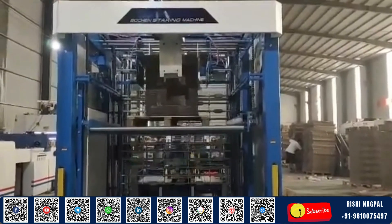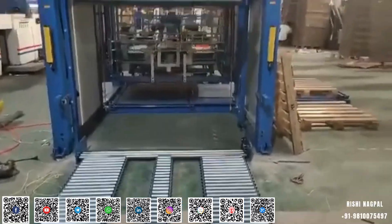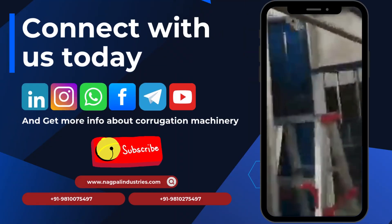It's more than just a machine — it's a smart investment in your production future. Trust Natraj to power your growth with cutting-edge solutions built for excellence.